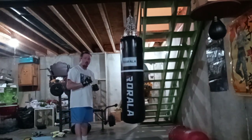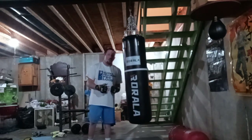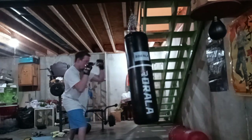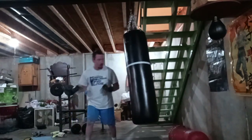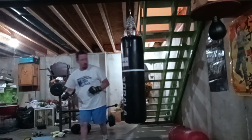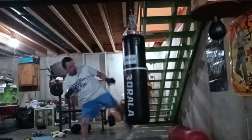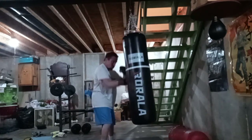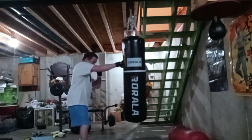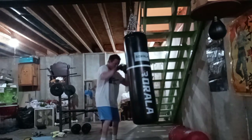It's the same thing on the other side of your fighter — train both sides equally.